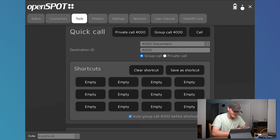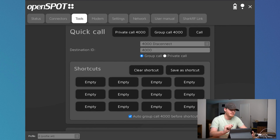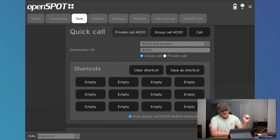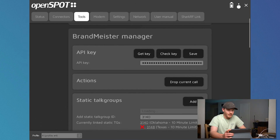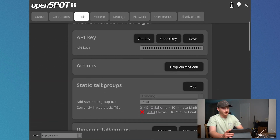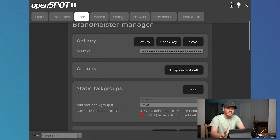Over in the tools menu, there are some things I think are pretty cool. The quick calls feature is pretty unique — you can set up different talk group shortcuts and click those to make a call. When I click private call 4000, watch what happens on my radio. It sends a private call command over the Brandmeister server and disconnects me. In the Brandmeister manager, there are API keys, static talk groups, and dynamic talk groups — you can set all that. To do static and dynamic talk groups here in the OpenSpot user interface without going into the Brandmeister website, you have to put in your API key, which you get from Brandmeister self-care.